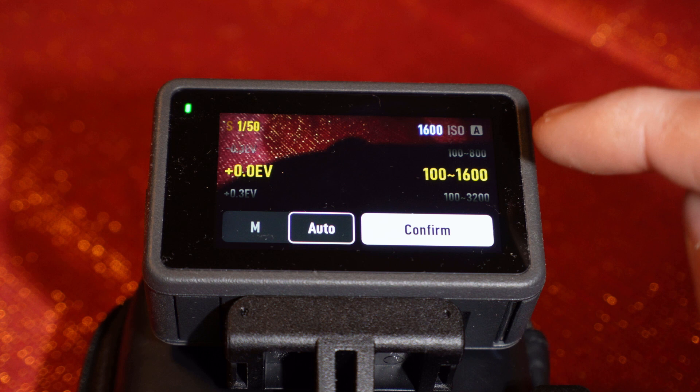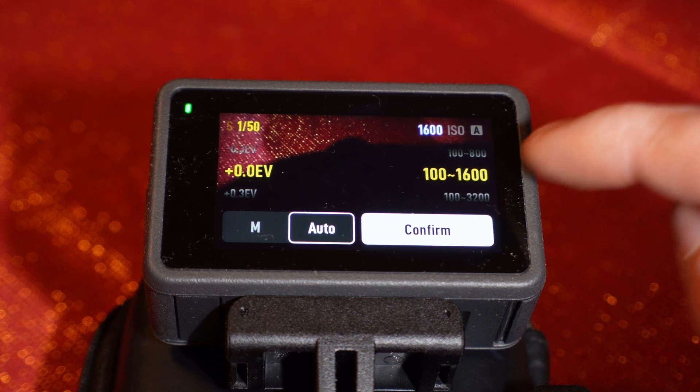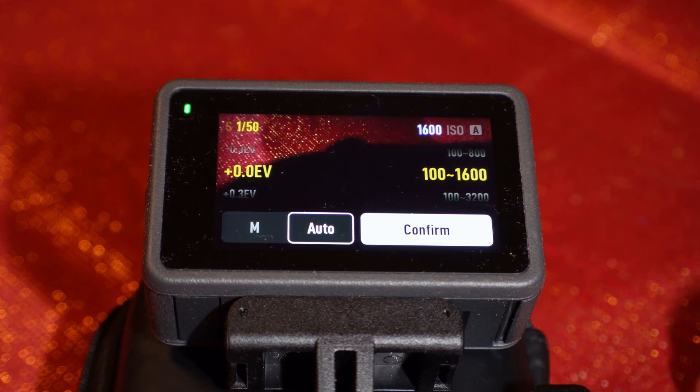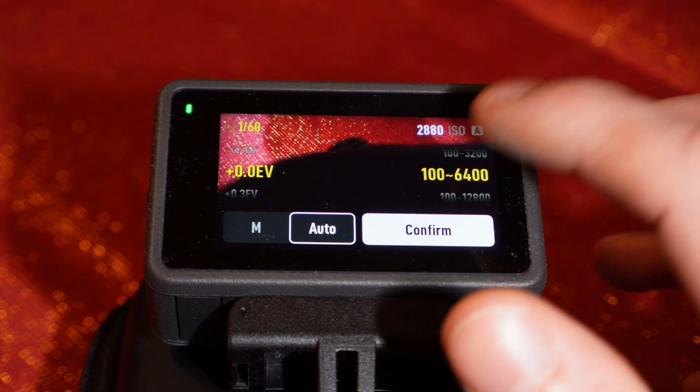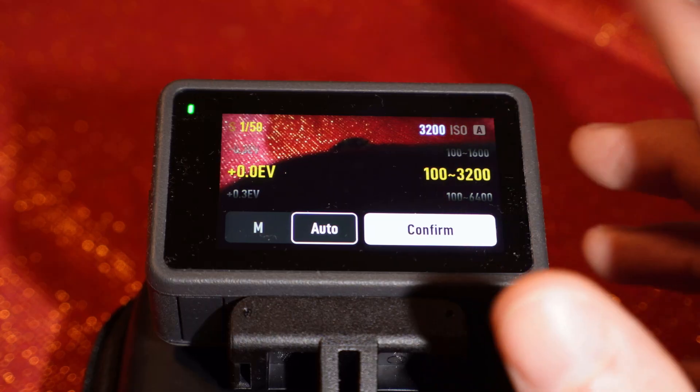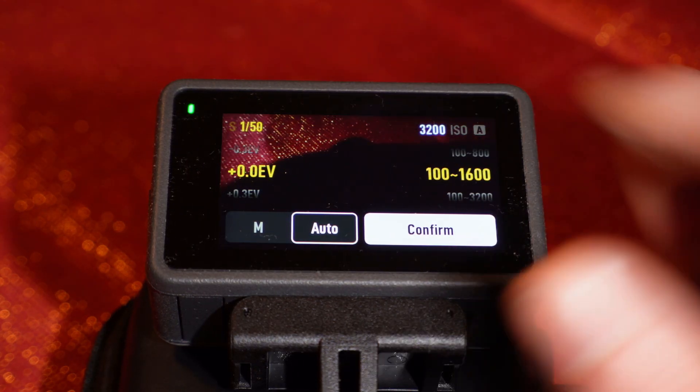On the right side you'll see the ISO settings. You have to set it to a maximum of ISO 1600. I do recommend against ISO 3200 — only when you're filming inside your house where there's more light. From all my tests, filming at ISO 3200 causes you to lose about 20% of sharpness in your footage, which I don't like. But if you don't mind, you can test both ISO 1600 and 3200 and see what you prefer.